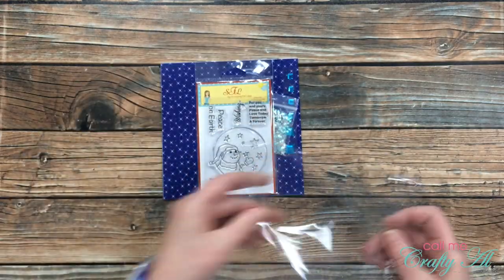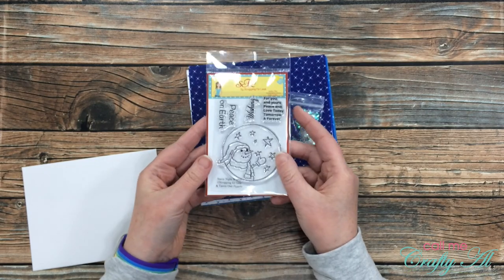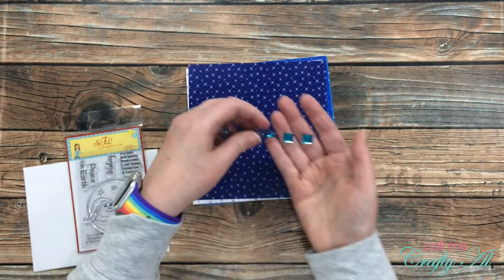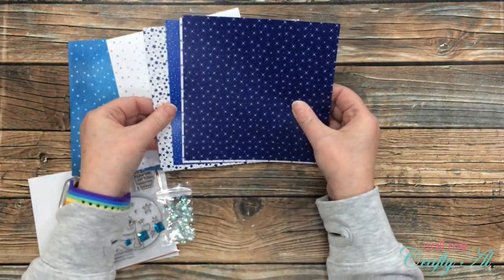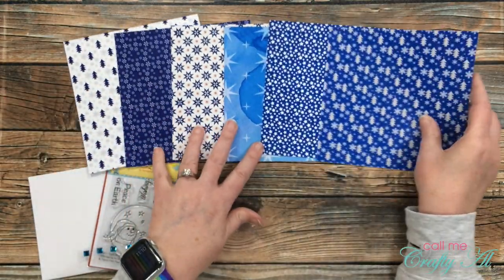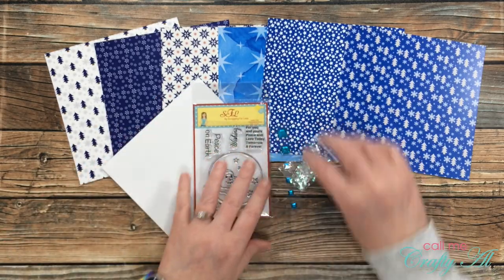Collection number two is called Starry Night Wishes. It comes with the Starry Night Wishes stamp set by Scrapping for Less and Tawny Owl Papery, and the Starry Night Wishes paper pack by Scrapping for Less as well. You get a star sequin mix by Scrapping for Less and some enamel dots by Gina Marie Designs. The papers in this collection have lots of nice shades of blue with a snowflake and star themed design.